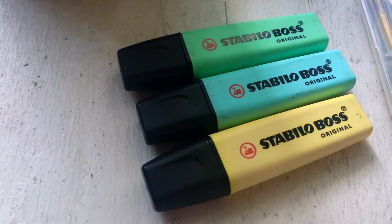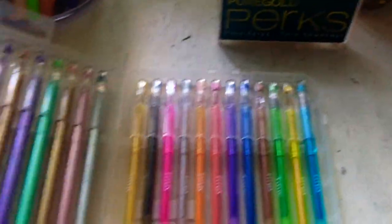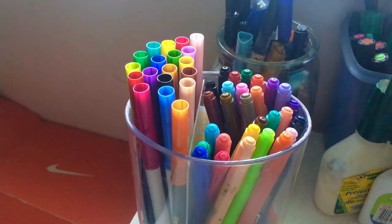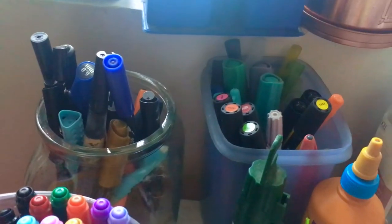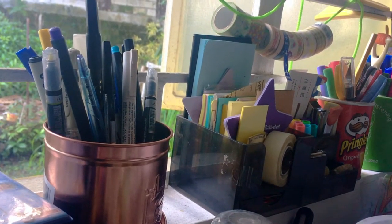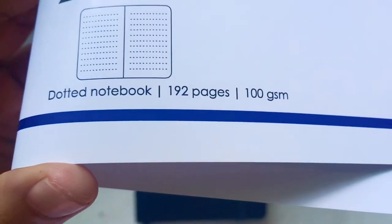These are my markers. We're going to use Stabilo pastel and Titus gel pens, which I bought at SM department store for about 350 pesos. I'll open this to show you the neon colors, the glittery and metallic colors. This is Crayola super tips — my favorite — and the Dong A My Colors too, and other pens I bought at National Bookstore.